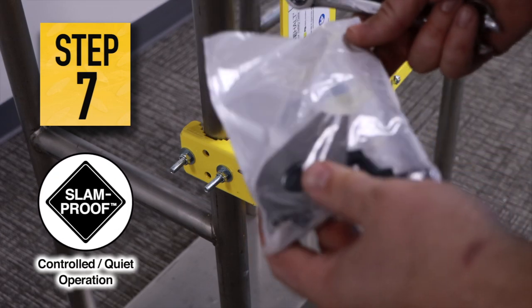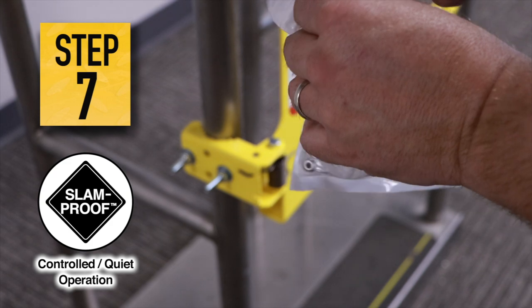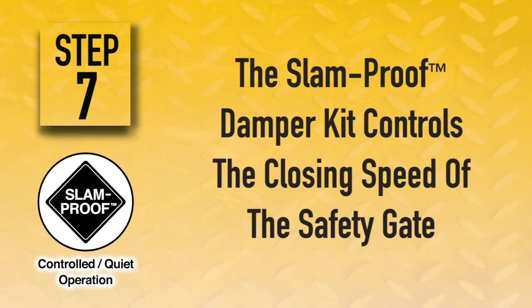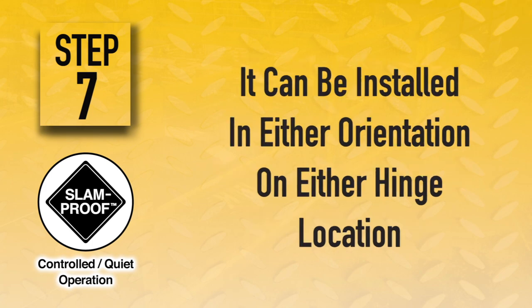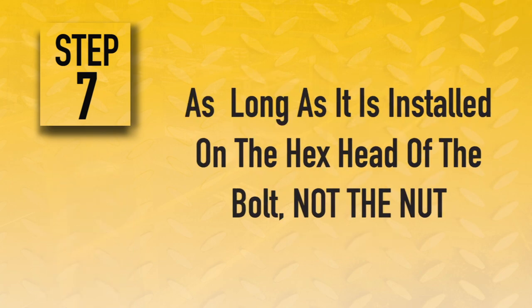Step 7. Installation of the slam-proof damper kit is recommended, but it is not required. The slam-proof damper kit controls the closing speed of the gate in order to eliminate slamming and noise. The damper can be installed in either orientation on either hinge location, as long as it is installed on the hex head of the bolt, not the nut.